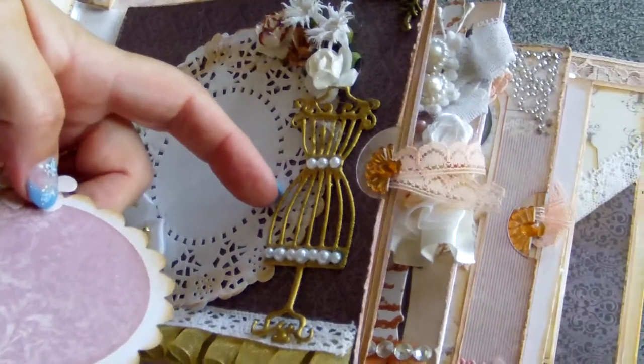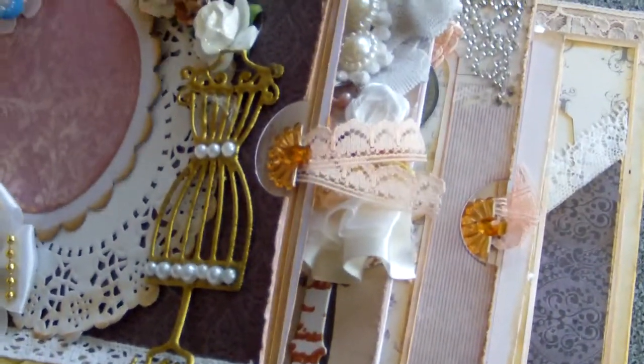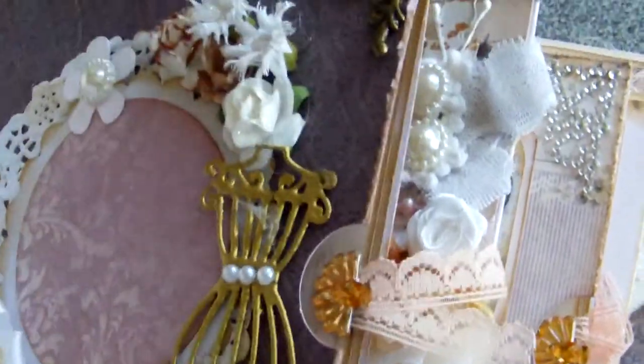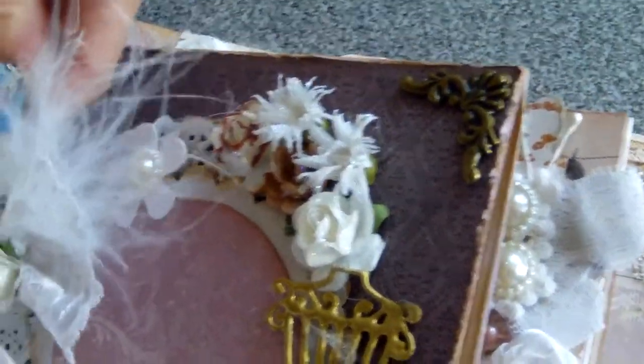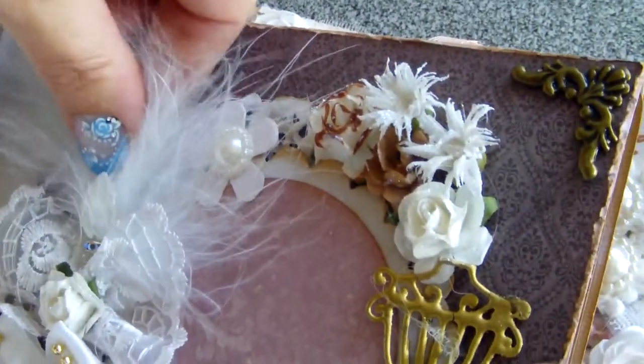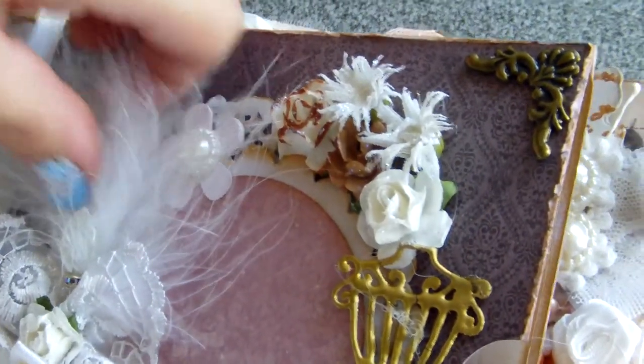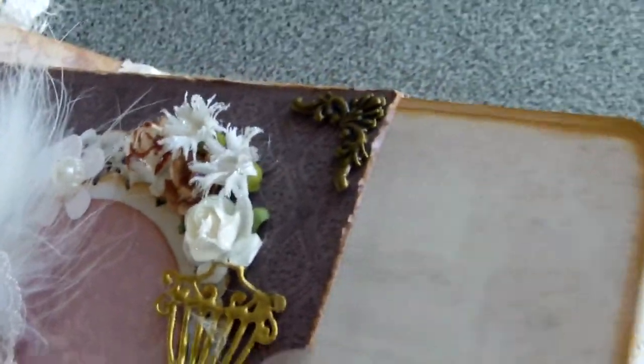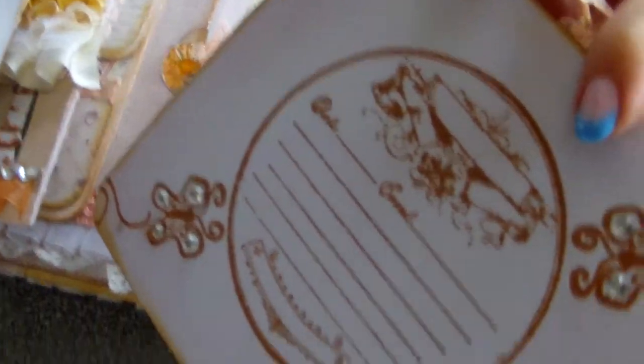This is a dress form — you can tuck it behind like that, and you can place a stick pin to hold the photo mat. This is a metal corner, and again, a large photo mat with some embossing and journaling embossing on the back.